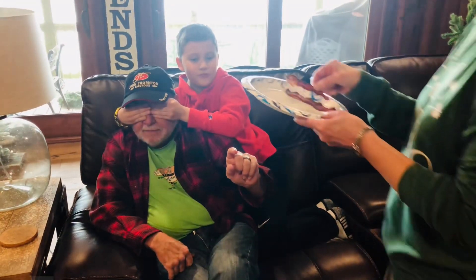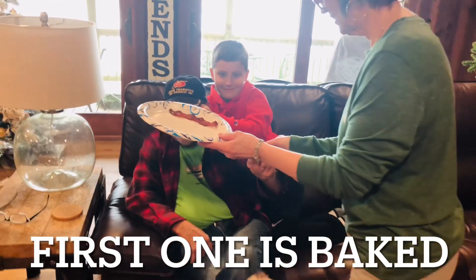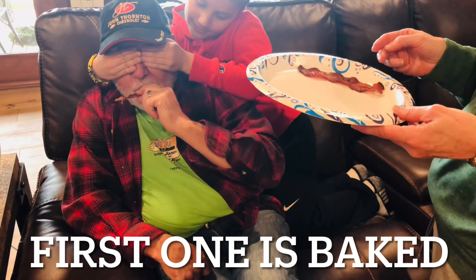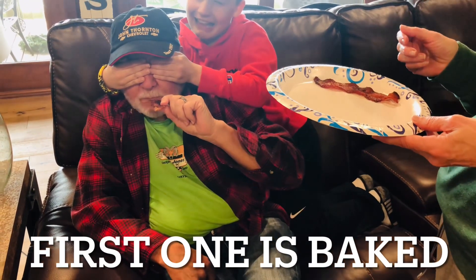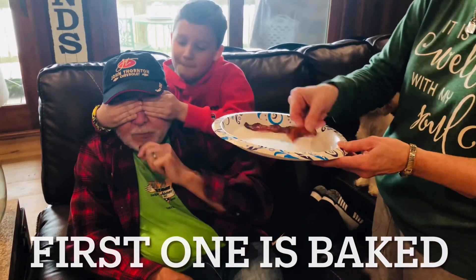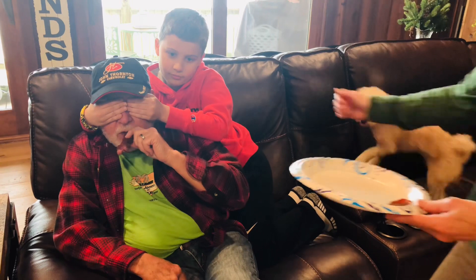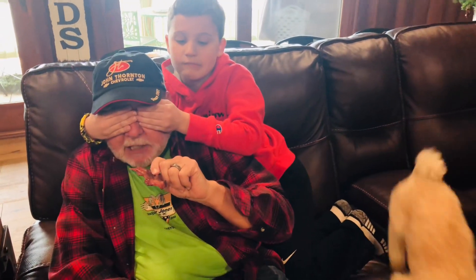All right. Honey bun, stop. Watch out. First one, we want you to taste test it and tell us what you think. One bite. Maybe one more. Wow. Is it good? Great. To be honest, I cannot tell the difference.